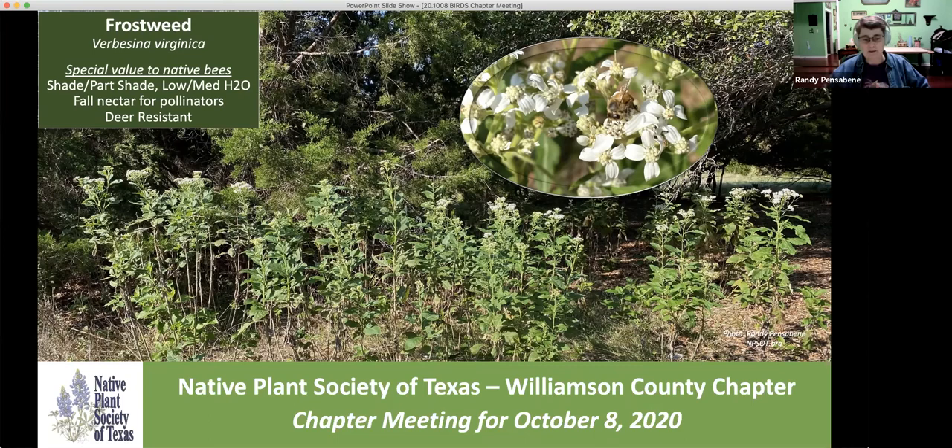This is our monthly chapter meeting and the plant of the month is frostweed. This is one that grows out in your nature areas when you can't find anything to grow underneath that oak tree. This one will do a very nice job. It has very large leaves so it does a lot of shade. It's also a great plant for all your pollinators. It's very deer resistant and it does spread, and it can get anywhere from three to six feet normally, but with a lot of water or too rich a soil it can get taller.